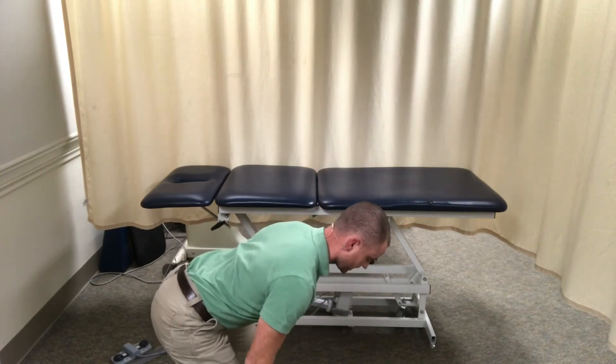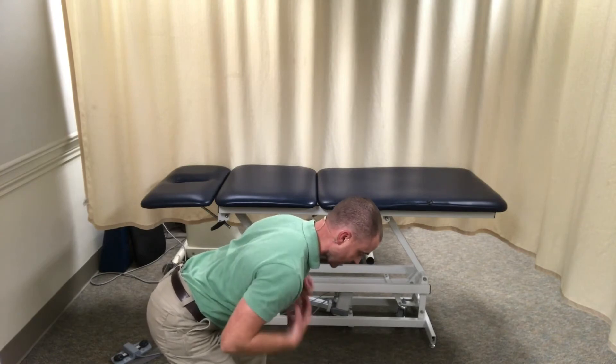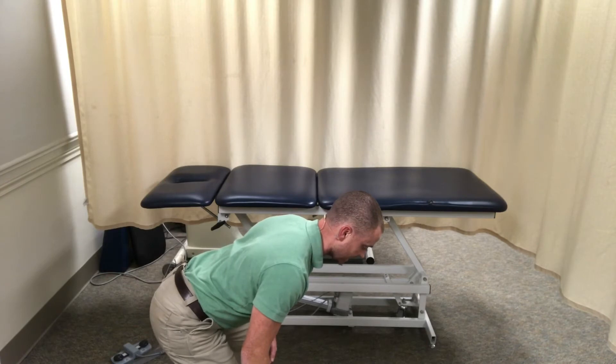Next, I want to get my shoulders into that posterior tip position. I roll the backs of my shoulders down as my chest comes up — I'm in great posture right here. From this position, I'll do the T, the Y, the I, or the W.